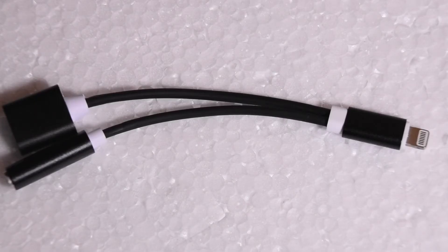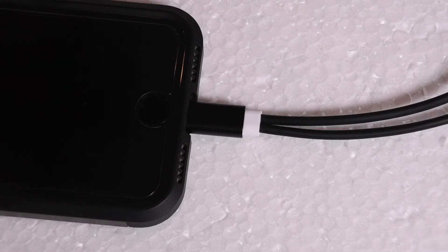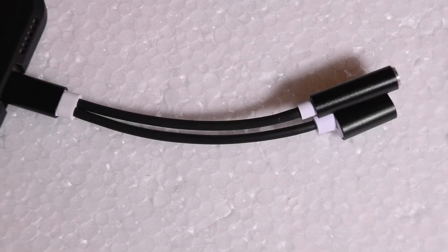It's good this adapter exists. It's really simple — you just plug it into the bottom of your phone with the lightning connector, and as soon as you do that you can instantly start charging your phone and listening to music via your 3.5 millimeter headphone connection.